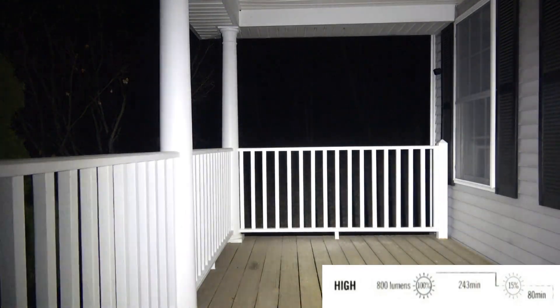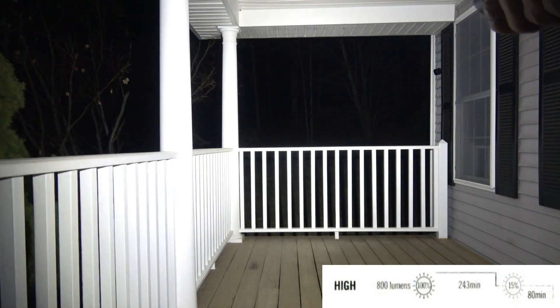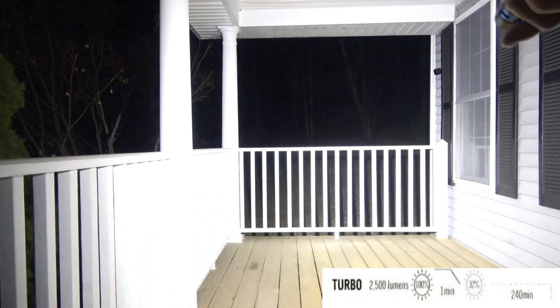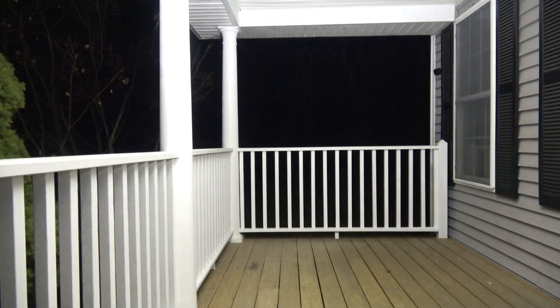We're outside with the Baton 3 Pro Max, about 20 feet away from the railing in front of us. Starting in the one-lumen moonlight mode, then the 15-lumen mode so we can see further out — you can see all the way to the end of the railing, exactly 20 feet away. Now 120 lumens, 800 lumens, and finally the 2500-lumen mode — you can see the whole porch nice and bright, plus the trees in the background approximately 100 feet away.